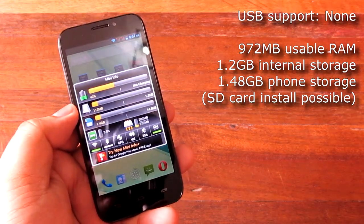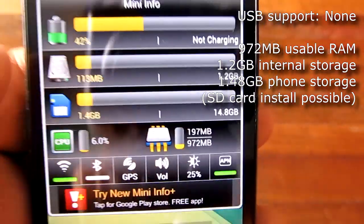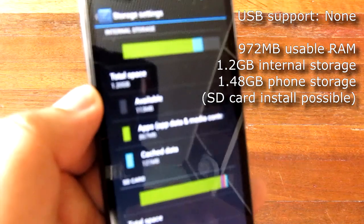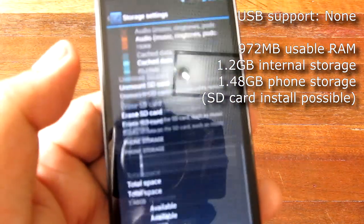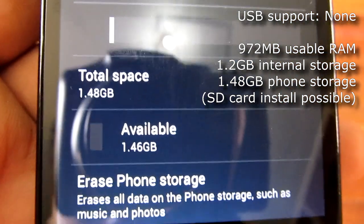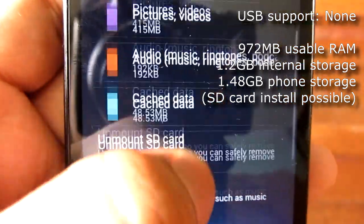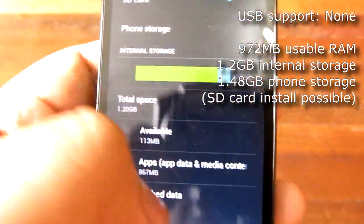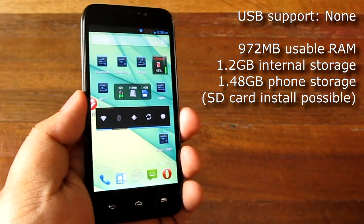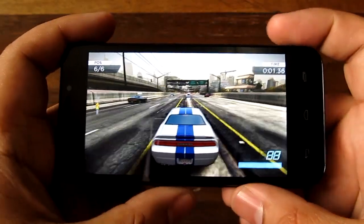In terms of memory, we have 972 megabytes of RAM — about one gig. Install space is 1.2 gigabytes of internal storage, which is actually pretty decent and allows you to install more than the usual amount of games. We have 1.48 gigabytes of phone storage, which is definitely too low. You should install an SD card to expand your storage. Thankfully, you can install apps onto the SD card, which allows games to install there since 1.48 gigs is not a lot.